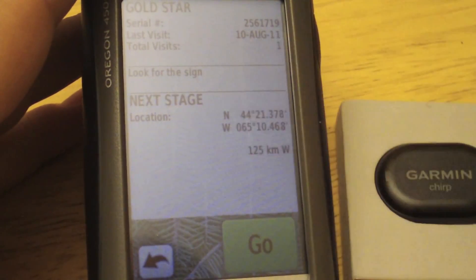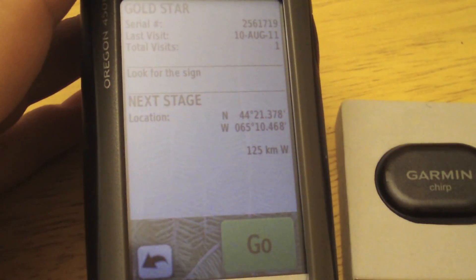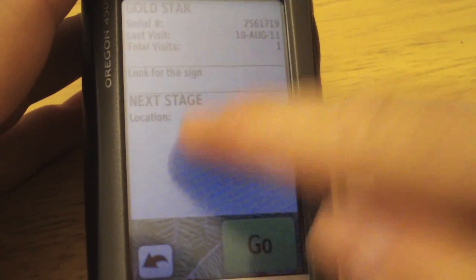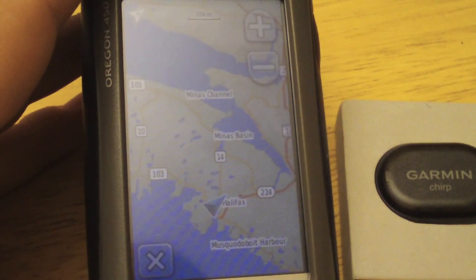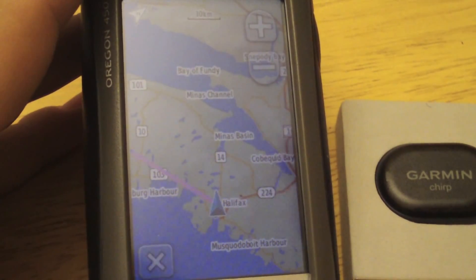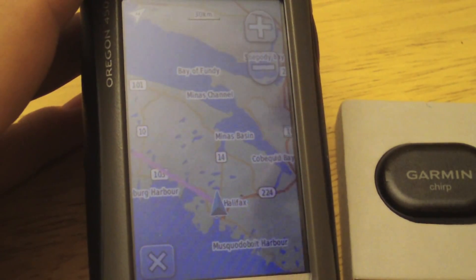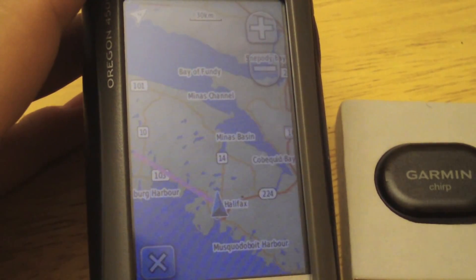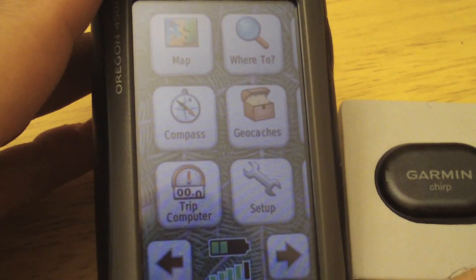Assuming we're at the trailhead and want to get to the cabin, the other trail, the portage, or the canoe site — tap Go and we can navigate as we normally would. The key thing here is that this is a special Chirp navigation waypoint — you can't save it to your regular waypoints or geocaches, so be a little bit careful with this.